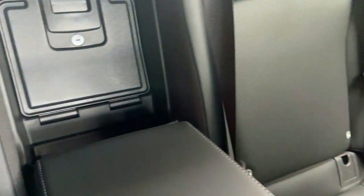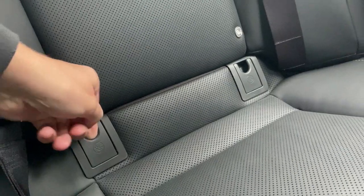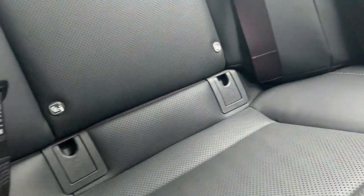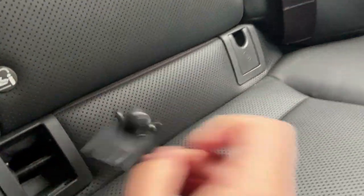There's a ski pass-through at the back, and for parents there are ISOFIX child seat anchor hooks in the rear — easy enough to access.